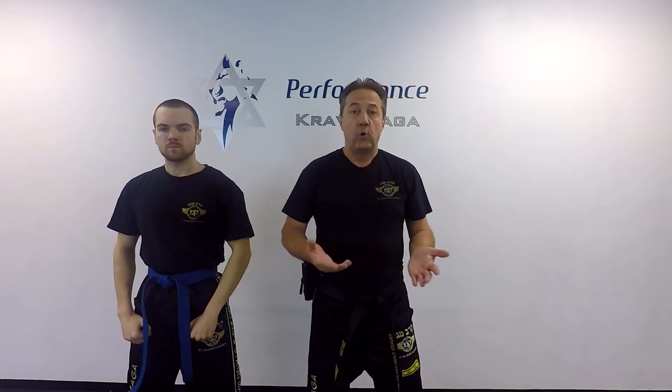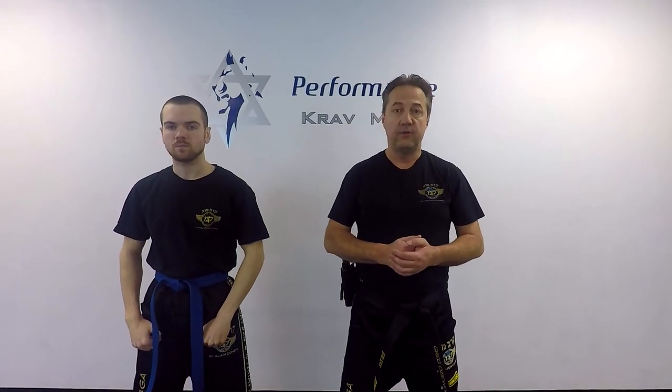I hope you enjoyed it. Thank you for watching. Please subscribe to our channel — we're posting videos weekly. Come to our courses, come to classes. You're going to learn a lot. And remember, be safe.